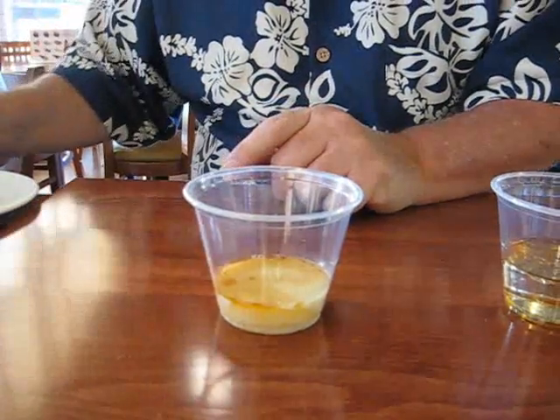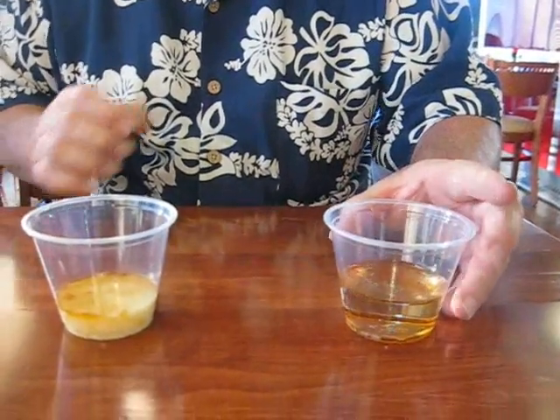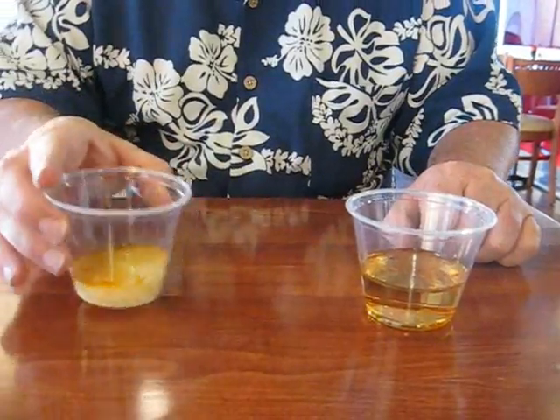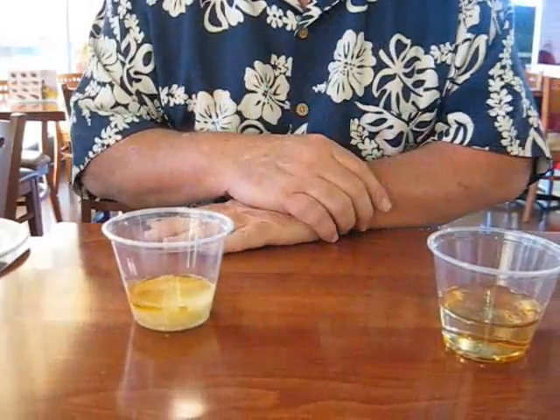Now, if we had enough of this, what I would do is go to a sink and pour some oil in, leaving a film of oil. Then I'd pour this 11.5 water down over top of it, and it would just move it right down the sink, cleaning all the oil. That shows the strong power of this water.